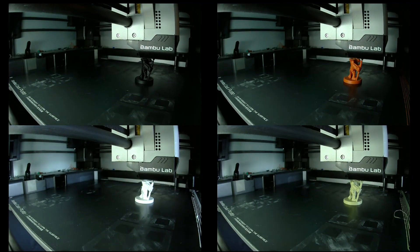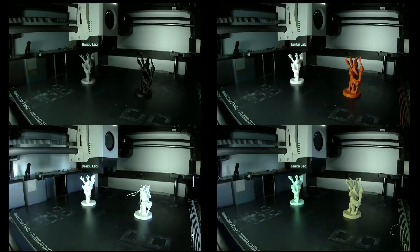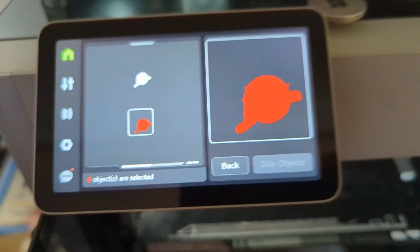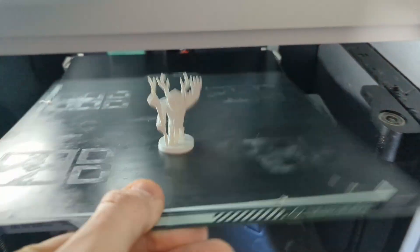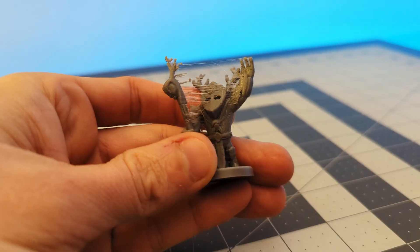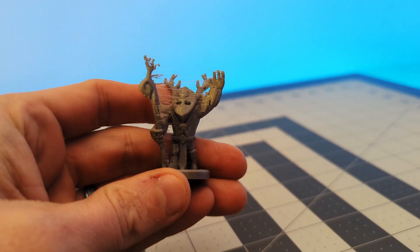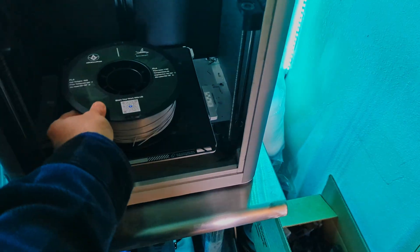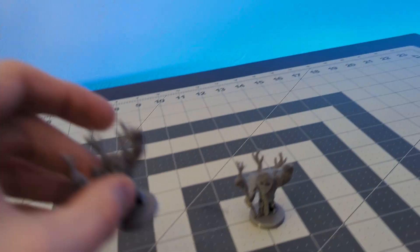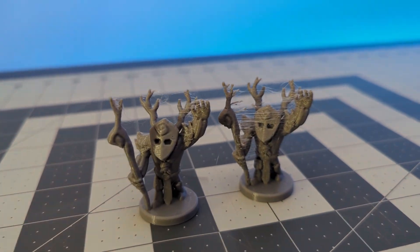I also printed some forest miniatures to test detail and stringing. One of the forest minis failed during printing, so I canceled and reprinted it — and it turned out fine the second time. One test print came out extremely stringy, and since this is often due to moisture, and this was the filament with the tiny silica packet, I dried it for 12 hours to give it one more chance. Although I got a slightly better result, it was still the stringiest filament I tested.